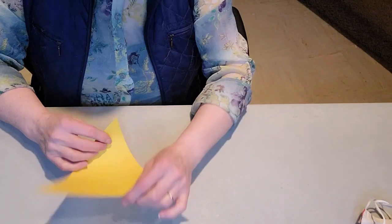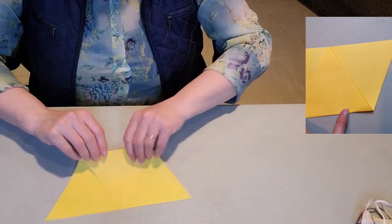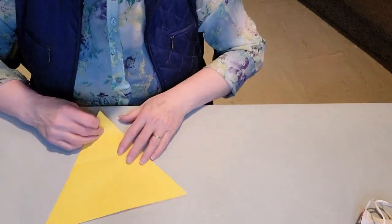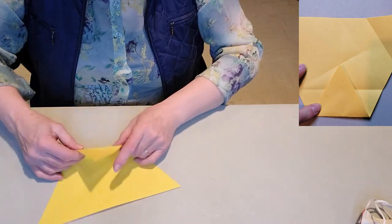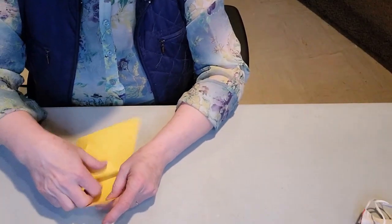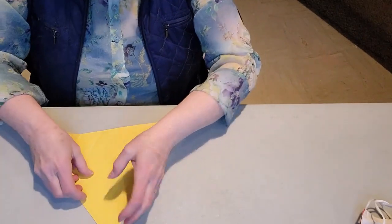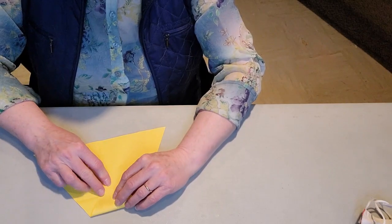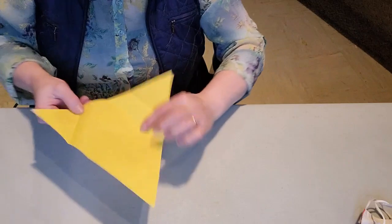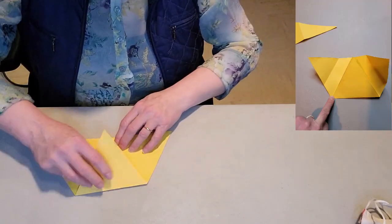Now we're going to take each corner and fold it. Start with the corner that has the fold from the original fold — take that corner, fold it up over to the other side so it goes directly over, making a line. Then unfold it and fold it to that center point we just made. Take the next corner, fold it over to the opposite side right along the line we just made, then unfold it and fold it to the center. Do the same with the third corner — fold it to the opposite side, then fold it to the center.